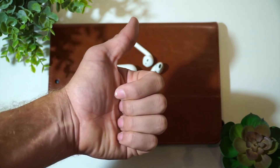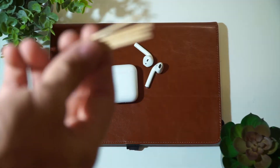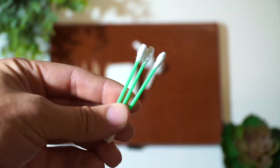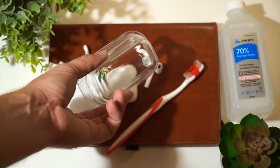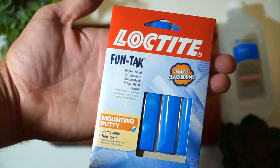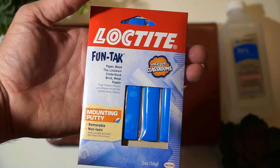5-Minute Tech coming at you with a quick tip on how to clean your AirPods case and also your AirPods themselves. I've had these — I think these might be first gen, second gen, I don't know, correct me if I'm wrong in the comments. But I'll show you how to clean these babies. I've had them for a while and they're not real healthy looking.